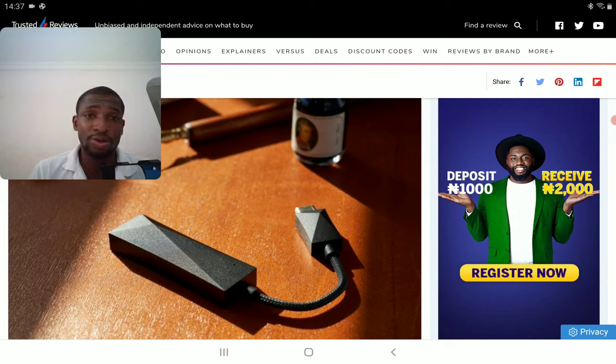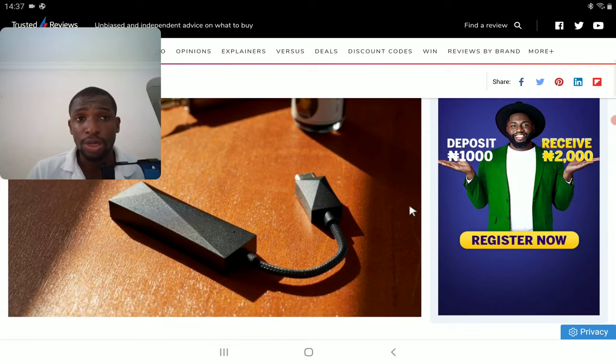It's a USB dongle DAC, so you can hook it up to any of your devices. It works with both Apple devices as well as Android and your regular Windows devices — it's a multi-use DAC.